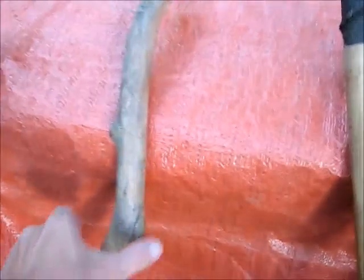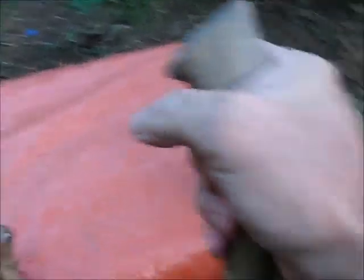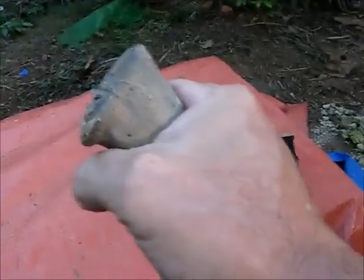This one right here — you can see it's just kind of a regular old stick, but the key to it is the top has a little bit of curve to it. As you're holding that, your hand just fits on that curve just perfectly. That's a little bit better than a straight stick.